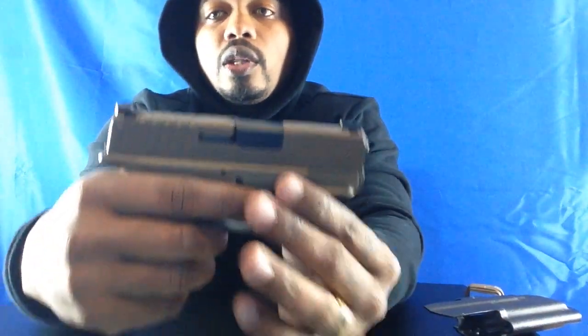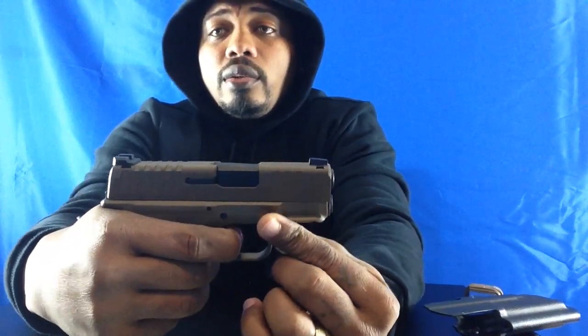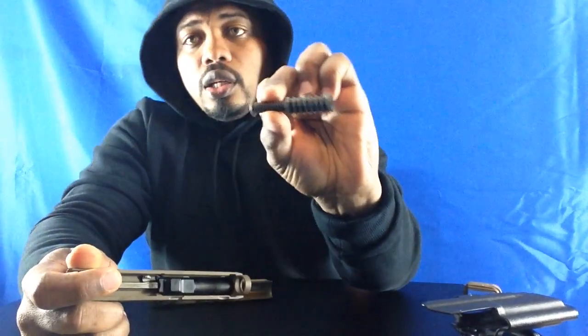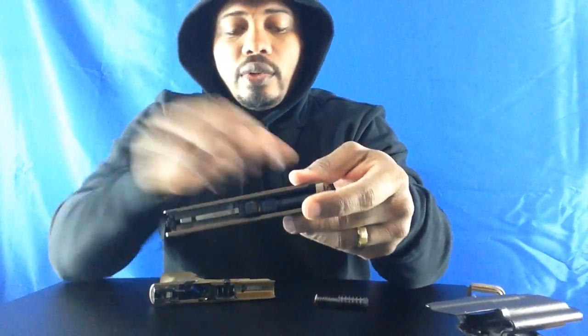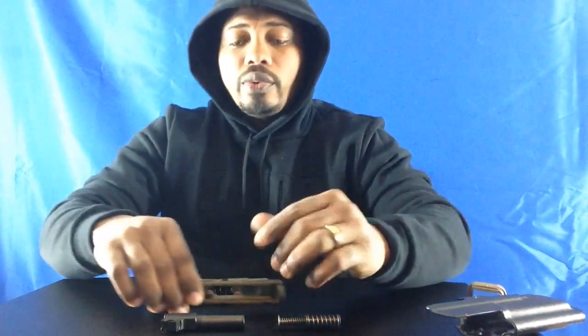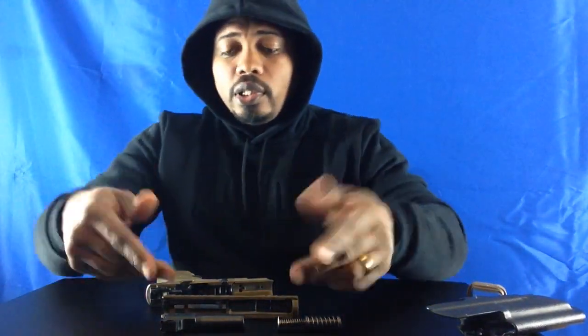Once you've done that, you ensure that your firearm has no rounds in the chamber and no magazine in the firearm. Then you pull the trigger. As you see, it moves forward. At that point, you can just slide off your slide, and as you can see, you break it down. Now in here you have your spring. You push this down and up and it will come out. Here is my barrel. Push down and spring up — this is how you clean it. If you go to the range or you want to oil your firearm, clean it up a little bit, this is how you break it down.